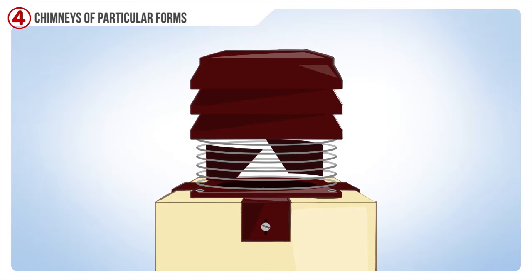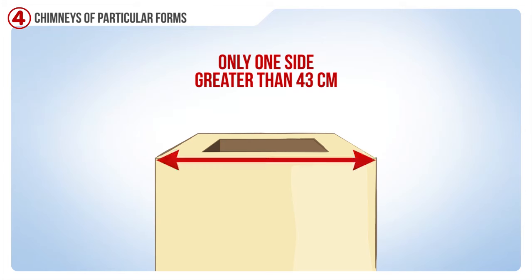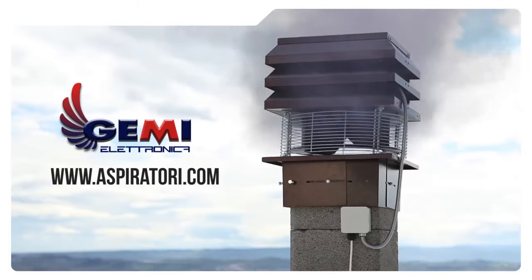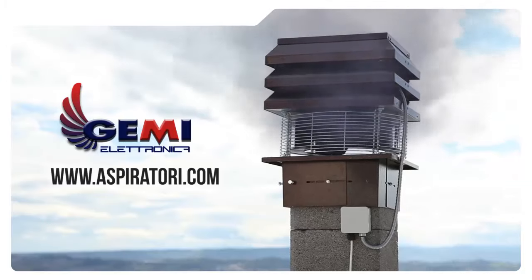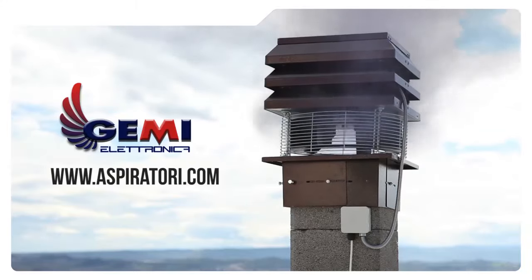Use four fixtures vertically on the four corners of the vacuum. If you have a smokestack that has only one side exceeding 43 centimeters and another one less than 43 centimeters, it will be necessary to install the vacuum with the smaller clamps included in the kit. You will have to install the vacuum with the lower clamps.